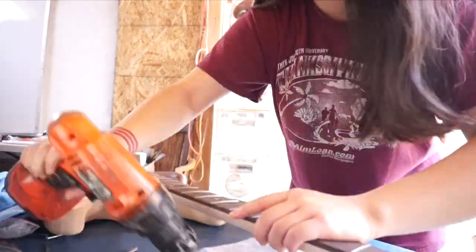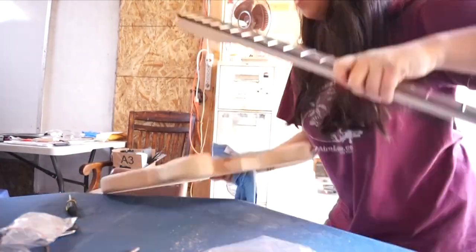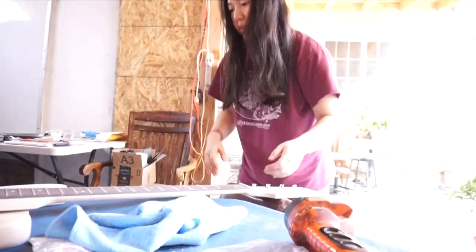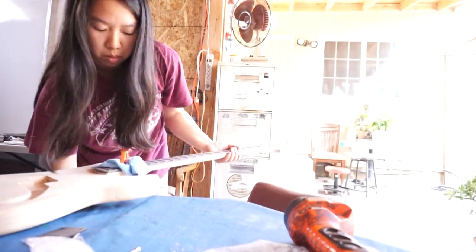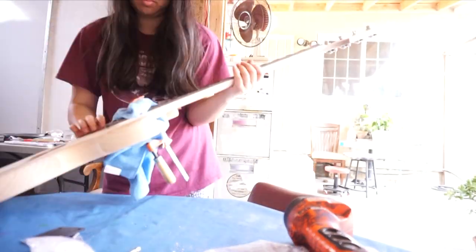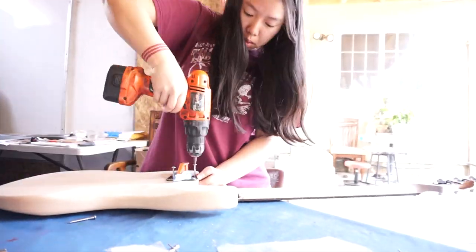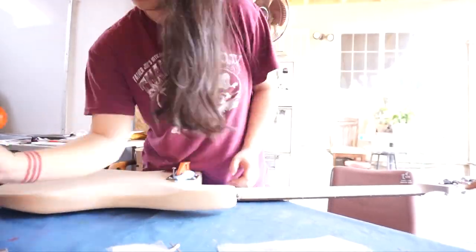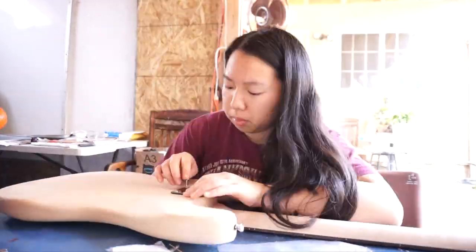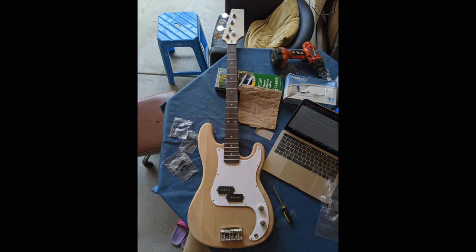For the neck, I was concerned about how I would stabilize it, but thankfully I found a C-clamp. It was kind of a struggle making sure everything was aligned, and I couldn't actually screw in all the screws — I had to back out the last one — but it was fine. I forgot to film putting in the pickups, but this is the completed test build.